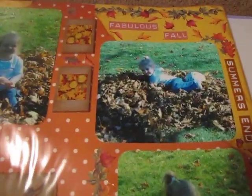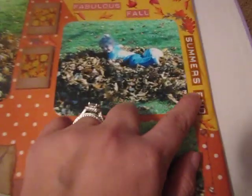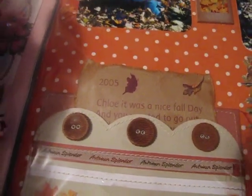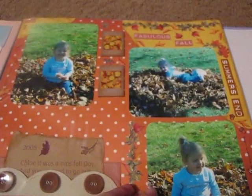This is another one — 'Playing in the Leaves.' This is a lot of Creative Memories too. These are like little stickers. And then this thing — I should have put like a slit right here, but this comes out and it has a journaling card. That was in 2005. And I just put these on chipboard.